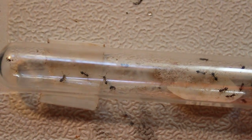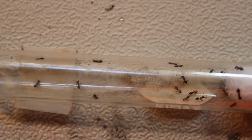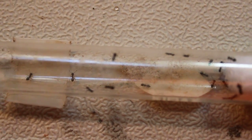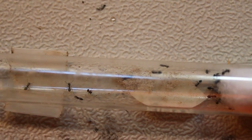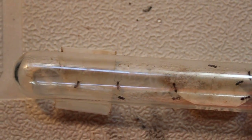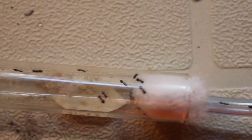Hey guys, it's the fish guy here, and as you know I also do ants too. I haven't done an ant video in a while so I thought I would. These are my little crematogaster ant species. I don't know the specific species but I know it's crematogaster and it's pretty obvious. The crematogaster have little heart-shaped gasters and that's like a telltale sign. Let's take a look at the colony here.